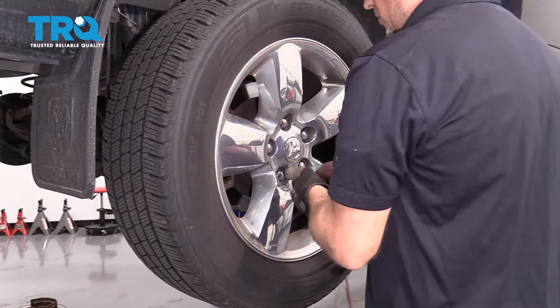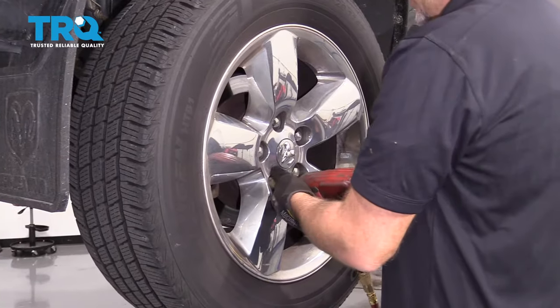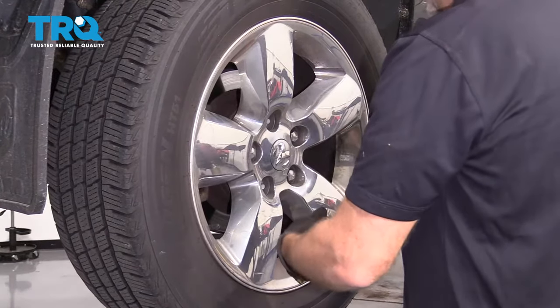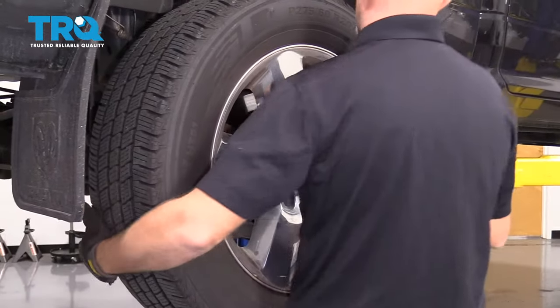Now we're gonna remove the wheel. Take a 22-millimeter socket, remove the lug nuts, and pull the wheel off.